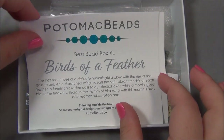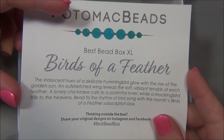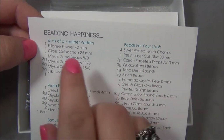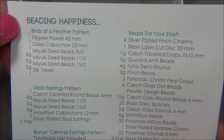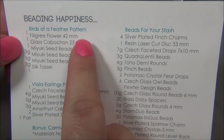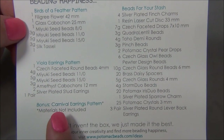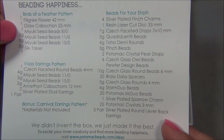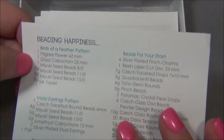This is the XL, which is the bigger box, and I will have a link for the subscription box down below. The theme is Birds of a Feather. It was an opening card, now just a piece of paper. Flipping to the back - here's my pattern, Birds of a Feather, there's another one called Viable Earrings, a bonus pattern, and here are all the beads for our stash, because we always need more beads - there's no such thing as too many beads!